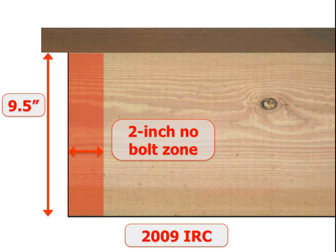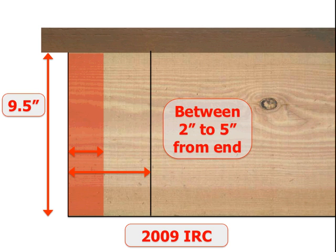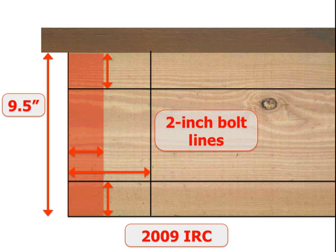Under that code, there's a 2-inch no-bolt zone — 2 inches in from the end of every ledger piece. That could be either at the end of the deck, at the edge where the ledger ends, or between two ledger pieces if you have a wide deck running down the length of a house. No bolts can be closer than 2 inches from the end. There's also a 5-inch no-pass zone, where the first bolt placed must be no further than 5 inches from the end, leaving a 2-inch to 5-inch area from the end of the ledger to place the first bolt. There was also a vertical control stating that bolts should be staggered high and low at a location 2 inches from the top and 2 inches from the bottom.